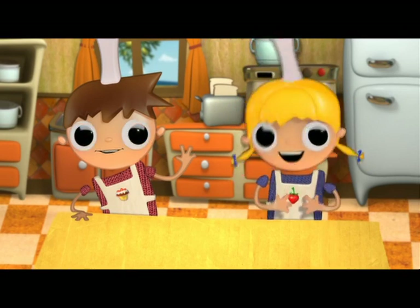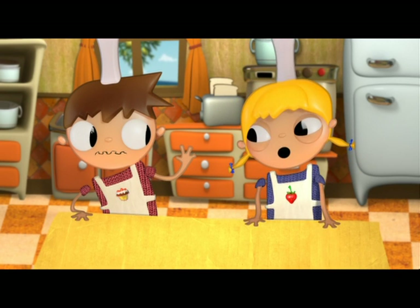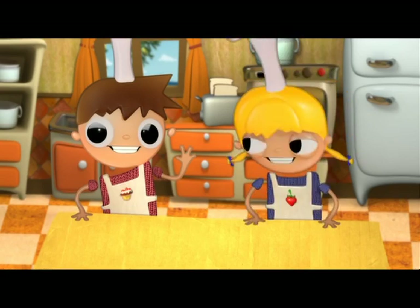I'm Tula. Hello. Telmo, you've already said it. We are the little cooks. Alright, Telmo. What? Nothing.